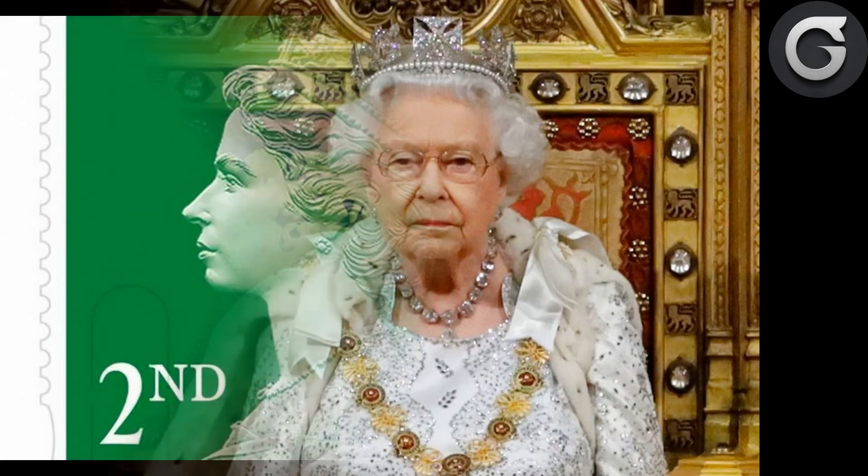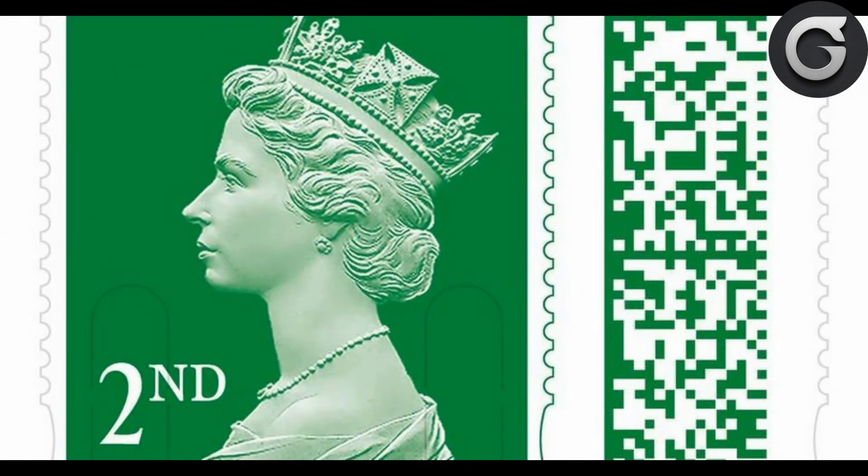Previous stamps featuring the late Queen Elizabeth II and Queen Victoria showed them wearing a diamond diadem, which was created for the coronation of George IV in 1821. Stamps featuring male monarchs, including Edward VII, George V, Edward VIII and George VI, featured a crown somewhere on the stamps, even if they were not seen wearing it.